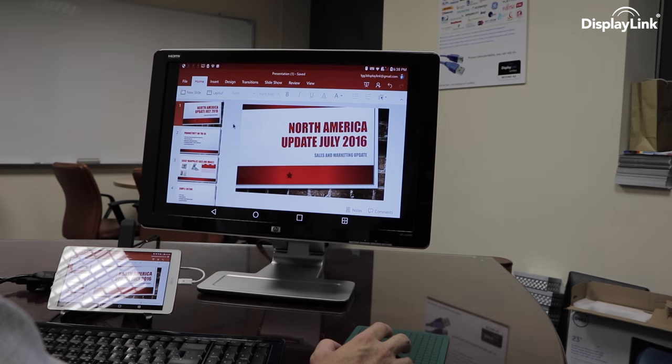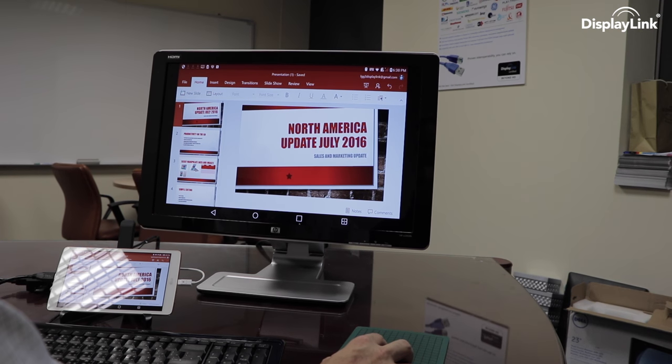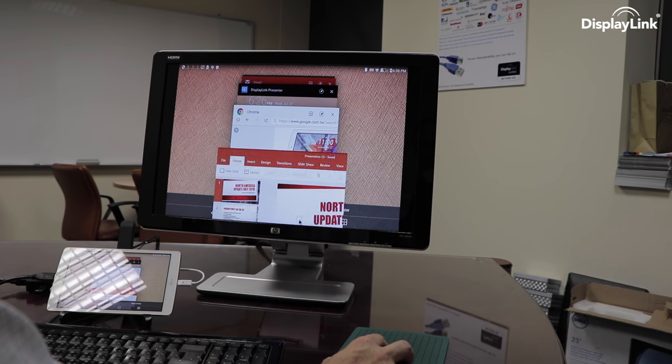Tablet productivity, with simultaneous charging, on an ultra-mobile package, all based around Android.